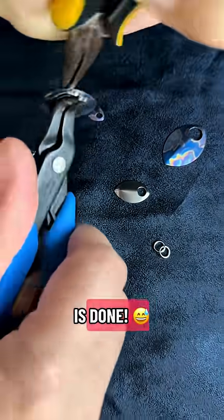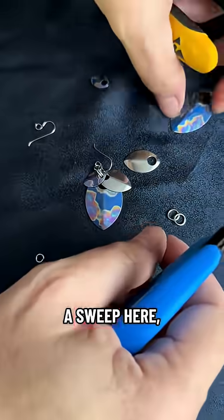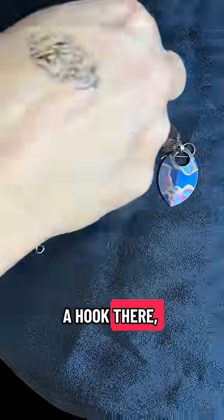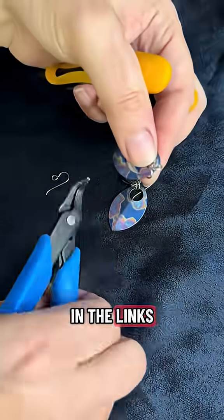The hard part is done. There are just a few final touches to make sure you're good and ready to head out. A sweep here, a hook there. We want to make sure those edges are nice and flush. No loose ends in the links now.